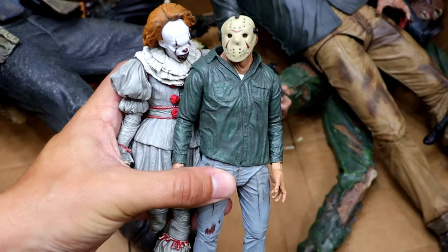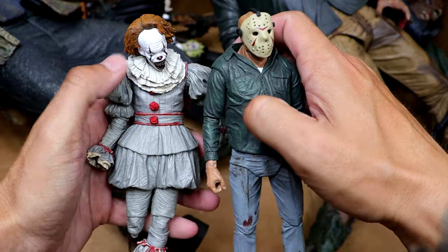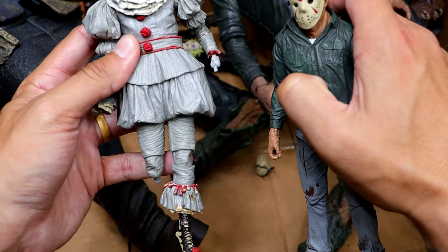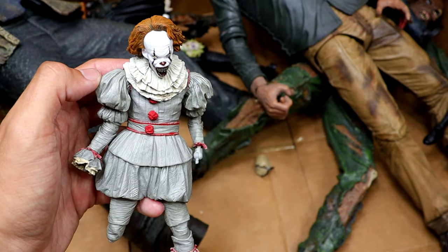We also have another Part 3 Jason right here. I don't like the mask shape on this figure. That's kind of an older figure. And then we do have another Pennywise that's transforming but he is missing a leg and some arms because of the hell he went through in the Tournament of the Damned on the channel.